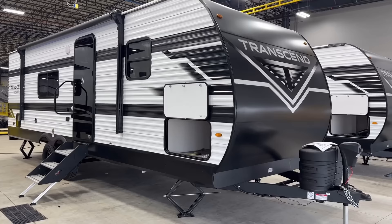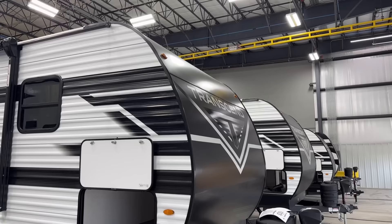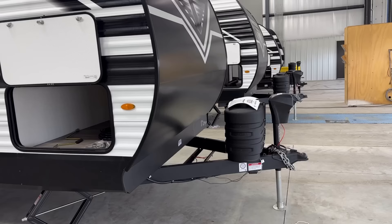The nose skin is still 67% thicker aluminum, so the whole thing is basically a stone guard. Twenty-pound propane tanks up front, room for two batteries — pretty standard fare there. Power tongue jack. And we have a nice big pass-through.